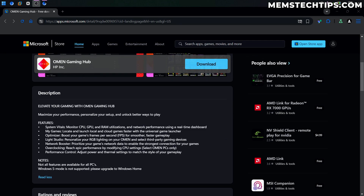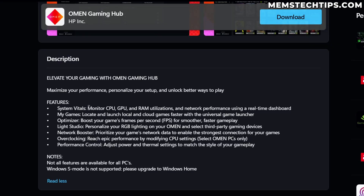If we just have a quick look at the description here, it can basically monitor your CPU, GPU, RAM, and also your network performance. It also has some optimizations for games, you can optimize your RGB lighting, it's got a network booster, it's got some overclocking features, and then it's also got performance control.